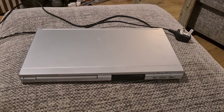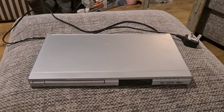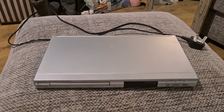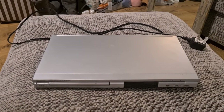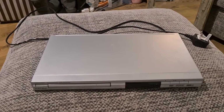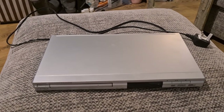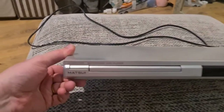Hi everyone and welcome to the channel. Today I'm going to be taking apart a DVD player. One of the common things you find when you're scrapping electrical items is DVD players — so are they worth scrapping? Is there much in them? We are about to find out. This particular brand is a Matsui.